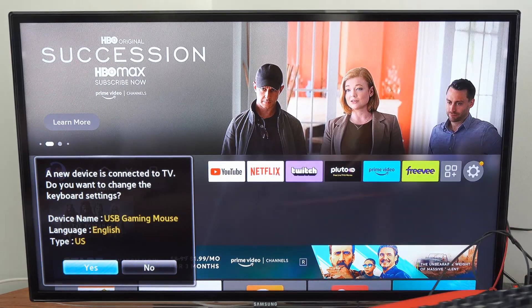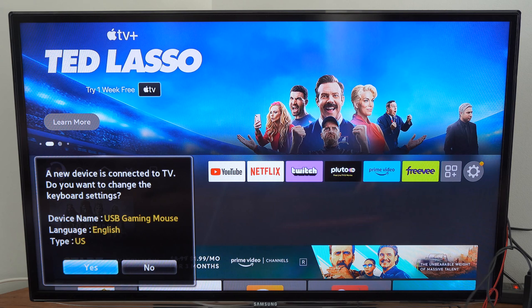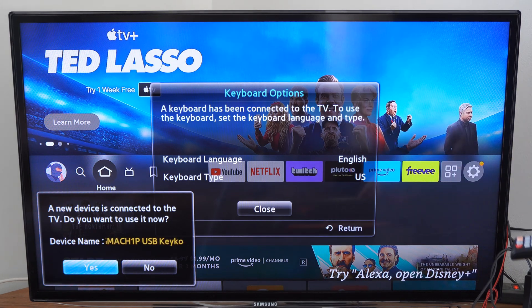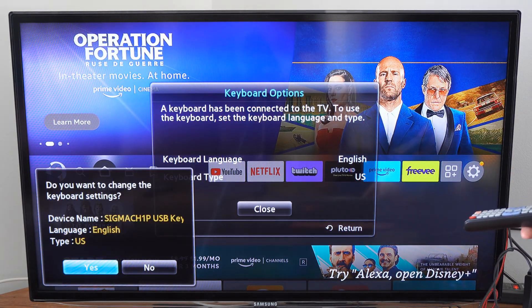You can see a new device is connected to the TV. It asks: do you want to change the keyboard settings? We can go to Yes to change the keyboard settings. I have English and US type for the keyboard — let's press Yes on this.